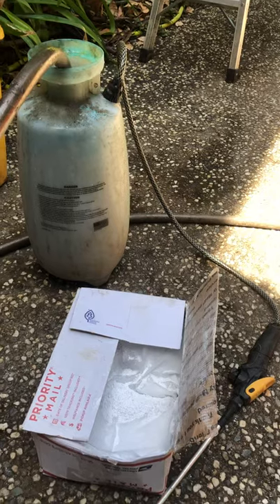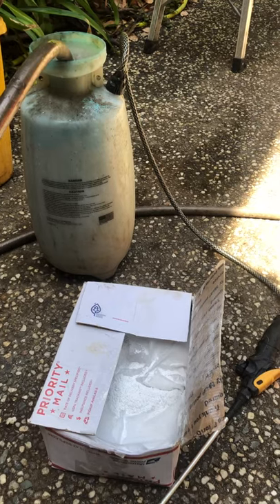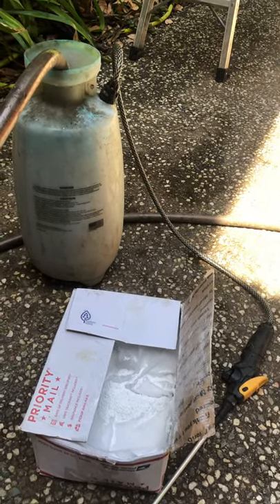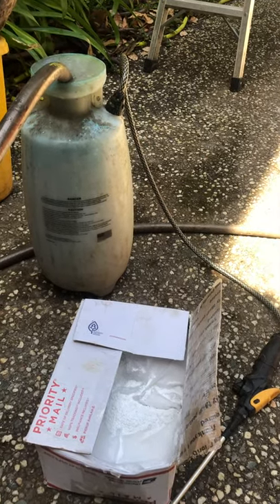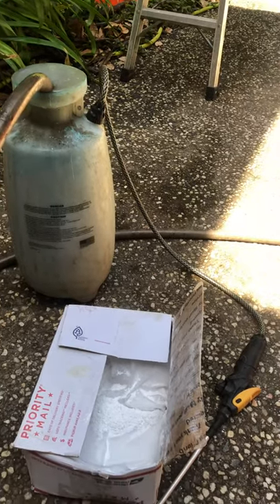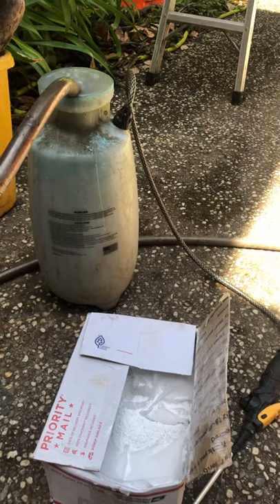It's a suntan lotion for plants. So if you live in the south, or if you live in the desert, this could be really helpful. It's all organic. It actually is a mild insecticide and a mild fungicide. And because it's calcium, your calcium-loving plants like tomatoes and peppers will be really happy to have it on the foliage.